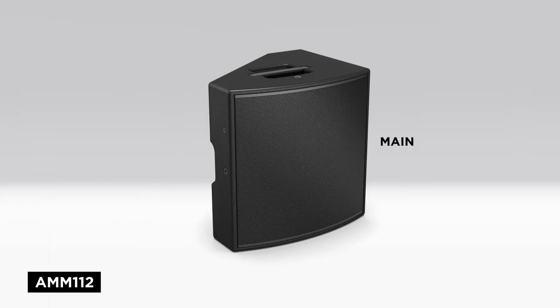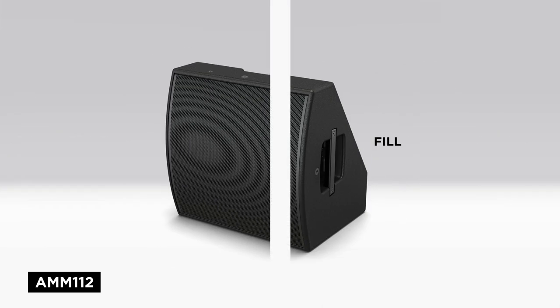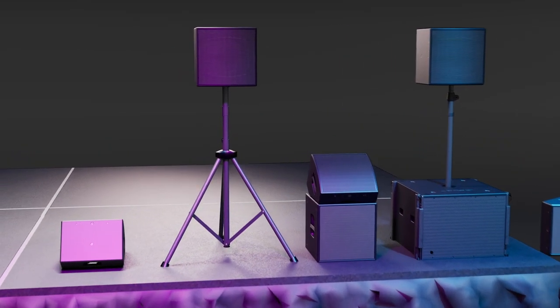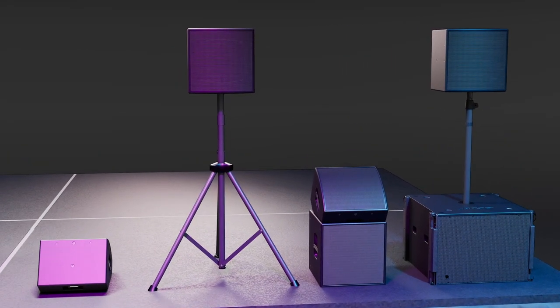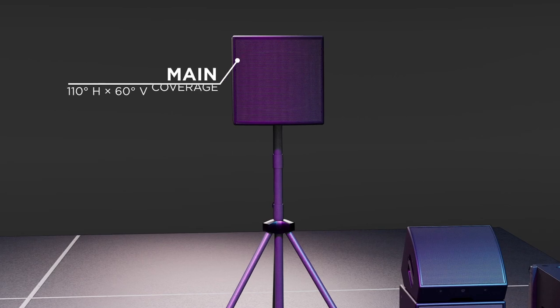Speaking of the AMM 112, it also supports multiple configurations. You may have heard, AMM is multi-purpose on purpose. Just like the AMM 108, the AMM 112 can be used directly on the stage as a front fill, or it can be lifted and placed onto a loudspeaker stand with one of its 35mm pole cups. In its vertical orientation, the AMM 112 has a dispersion of 110 degrees horizontal by 60 degrees vertical.